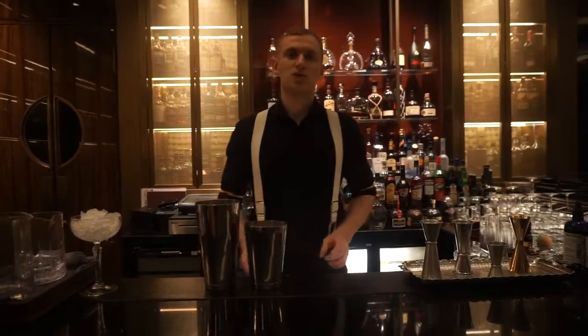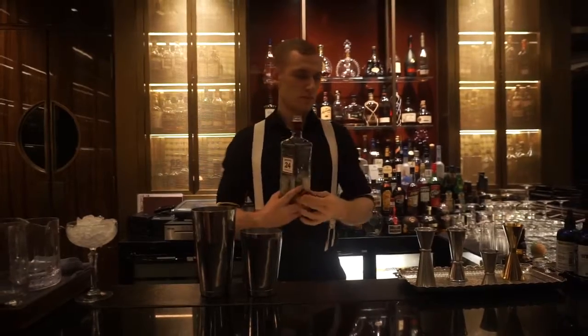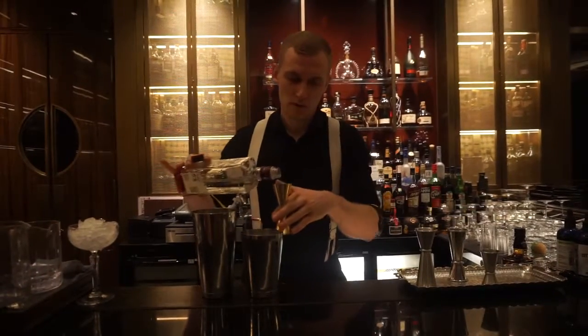This cocktail is a gin-based cocktail. For the main spirit I'm gonna use Beefeater 24, 45 ml.